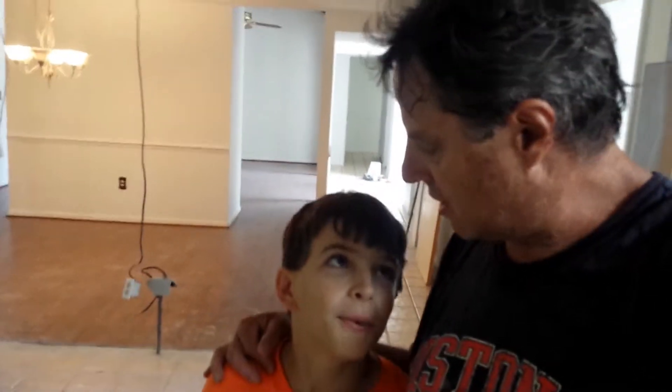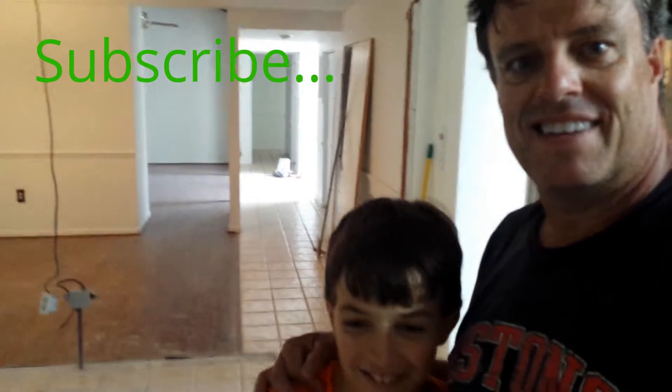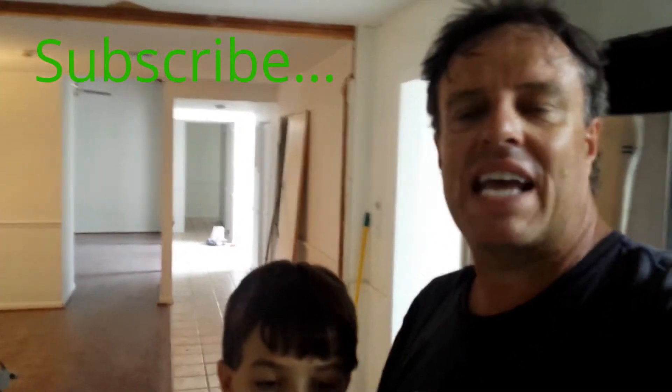Thanks for hanging out with us today. We did some demo work here at the house — we had fun doing it. Did you learn something? Yeah, he learned a lot. He's got a daddy that teaches him stuff. From James and Jesse, follow us on FletchLivesDaily on YouTube.com. And remember, life is good. We'll see you next time.